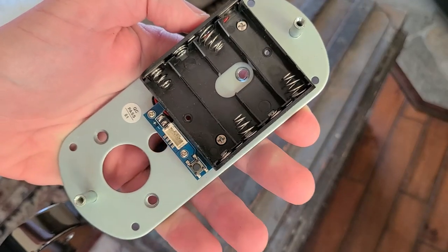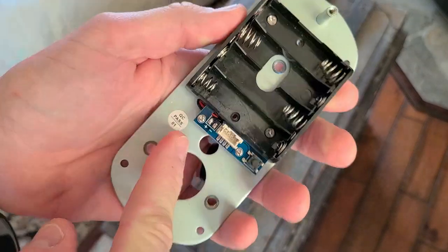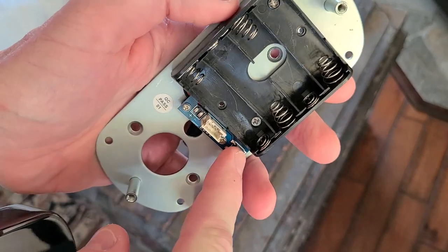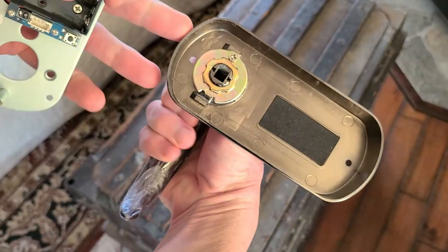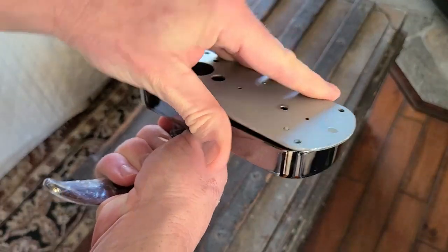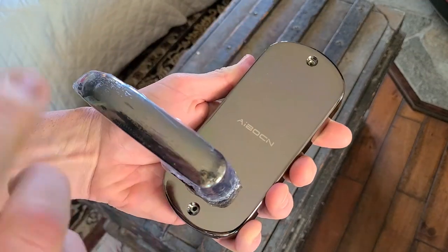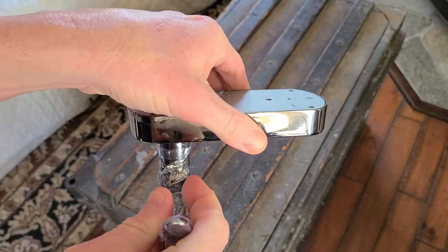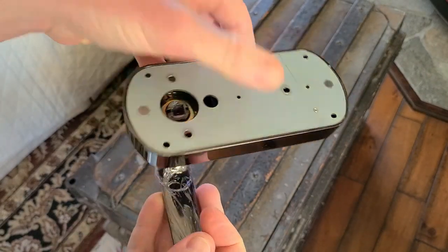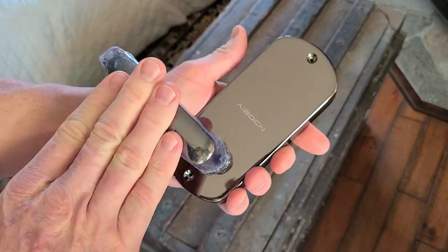That is for AA batteries. This is where your plug that we just saw on the other piece inserts into the board right here. Looks like you have a button right here as well at the back of that. And here is our mechanism right here for the entry. This would be on the interior portion of the door, obviously, because that carries sensitive batteries in there. You don't want any hackers or pickers coming up to your front door, so this is going to be the interior portion inside your home.